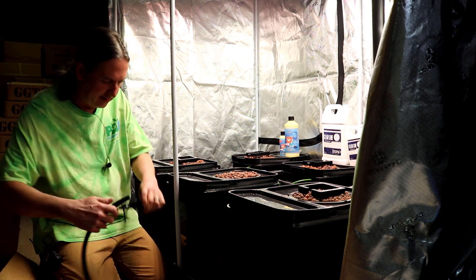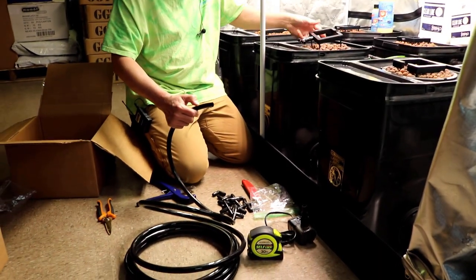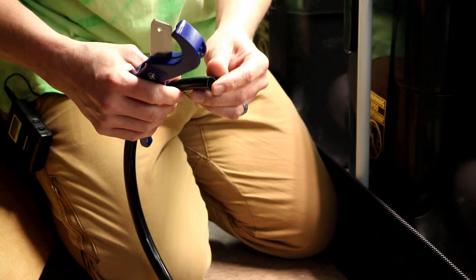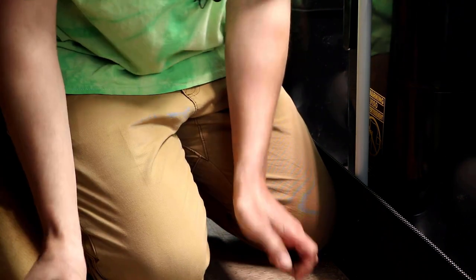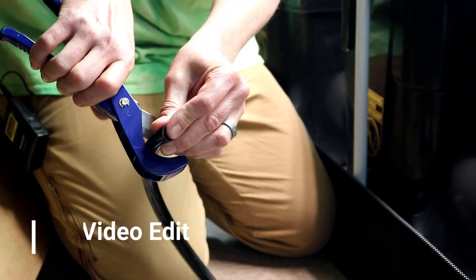So anyway, I'm going to go ahead and cut five more of these and put them on.